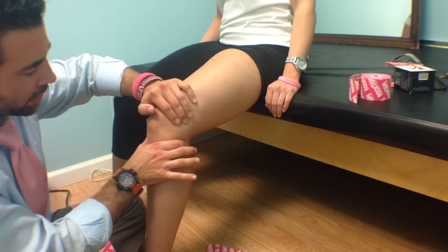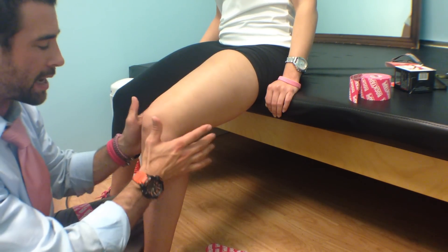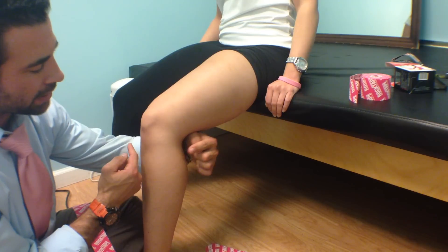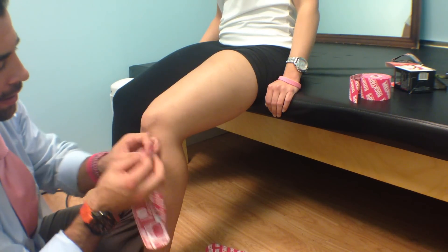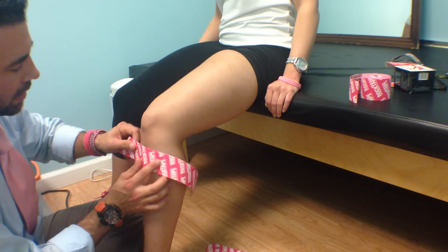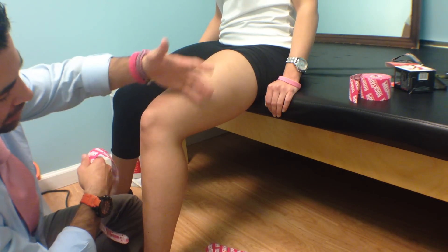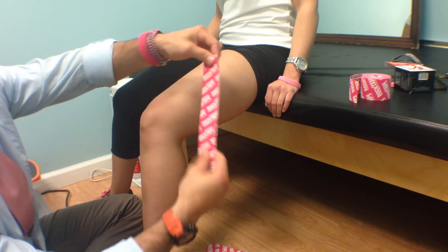The ligament that stops it from going posterior — from the bone sliding backwards — is your PCL; we'll do a different taping for that another time. The question was about the ACL, so what we're trying to do is support anterior translation of the tibia and stop that motion. We're going to measure from where the tibial tuberosity is — that bump right there on the knee — and have the tape come up about a third of the way up the lower leg. The patient will have their leg seated at around 90 degrees.